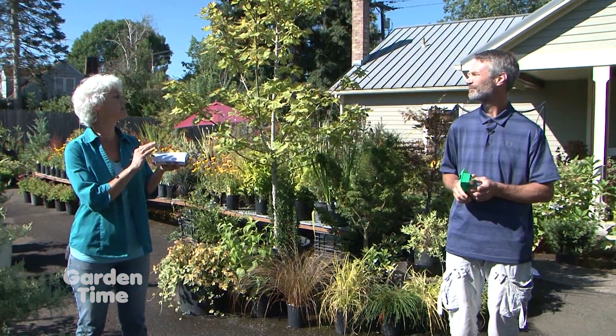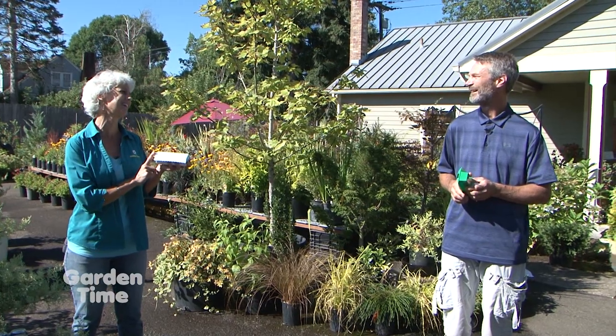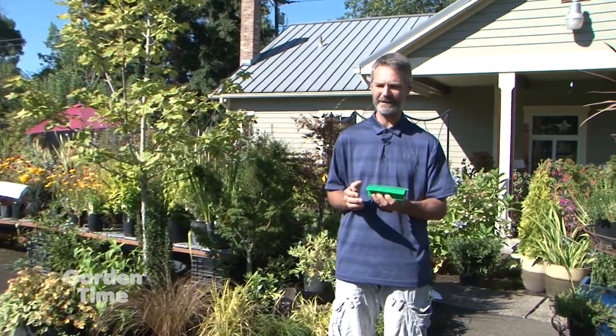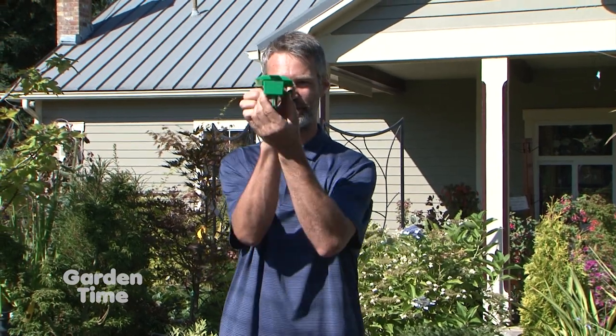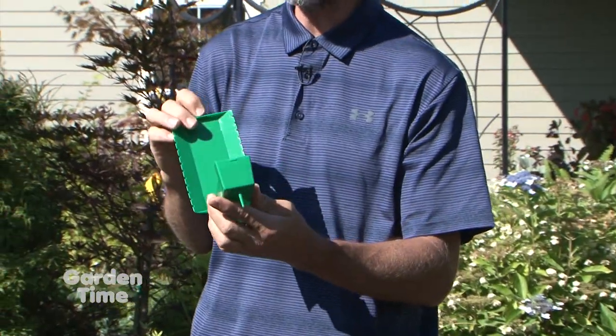Why would I use this instead of tuna fish cans in the garden? Normally the tuna can trap works great as long as it doesn't rain and you never water your garden. But since you do have to water your garden, you've got to keep the water out. And if you look at the shape of it, quite a bit of rain can fall on top and not get in there, so you don't water down your beer.